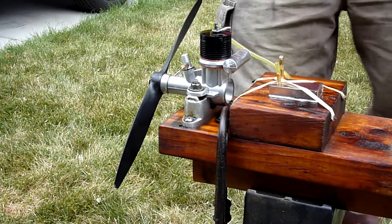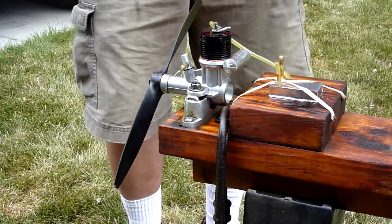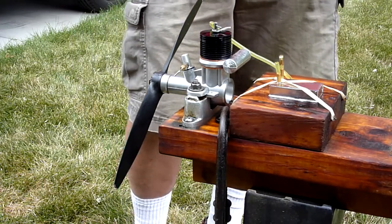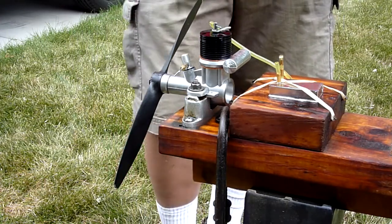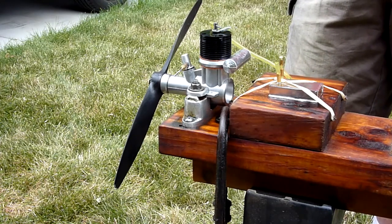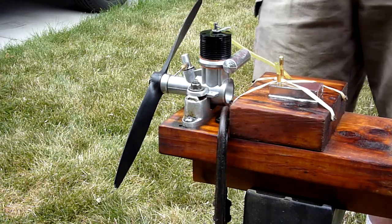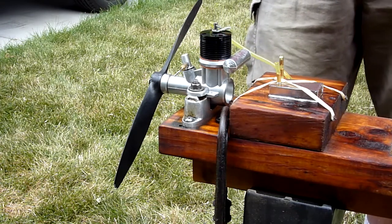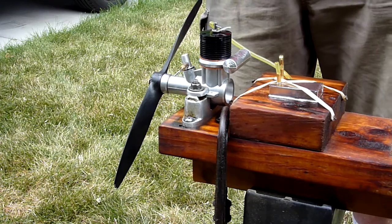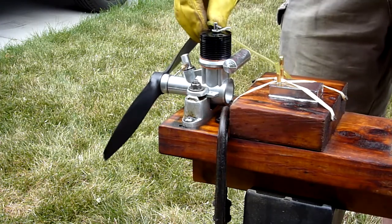I'm currently running a 12.5 prop. The break-in prop is supposed to be like an 11.8 but I don't have one. I'm used to flying control line stunts — I don't have any high-pitch blades. I'm running a 12.5; I figure it's about the same load for the break-in. So we'll get a couple runs in today. Let's hook it up and do another start.